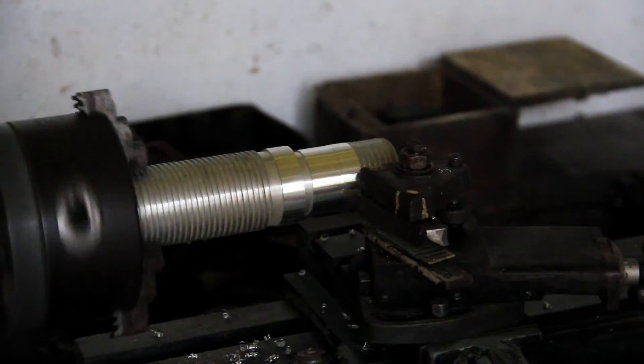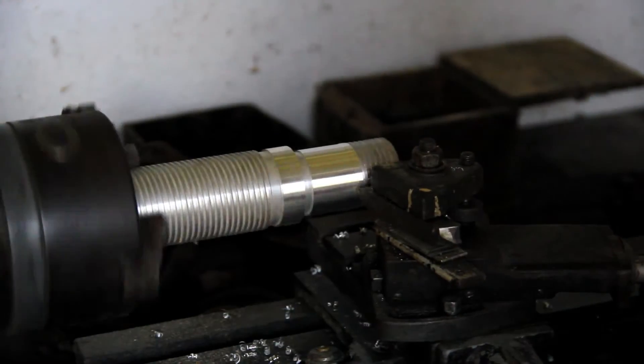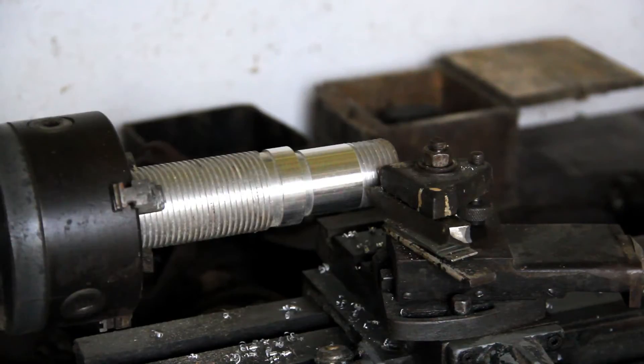I have been using this lathe since I was about 10 years old. My dad used to stand right behind me to make sure I was using it safely. That was more than 50 years ago, and I have been using it ever since.